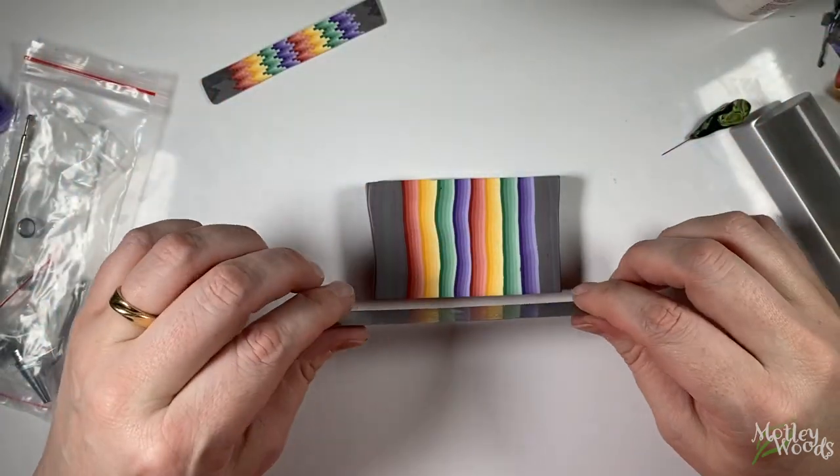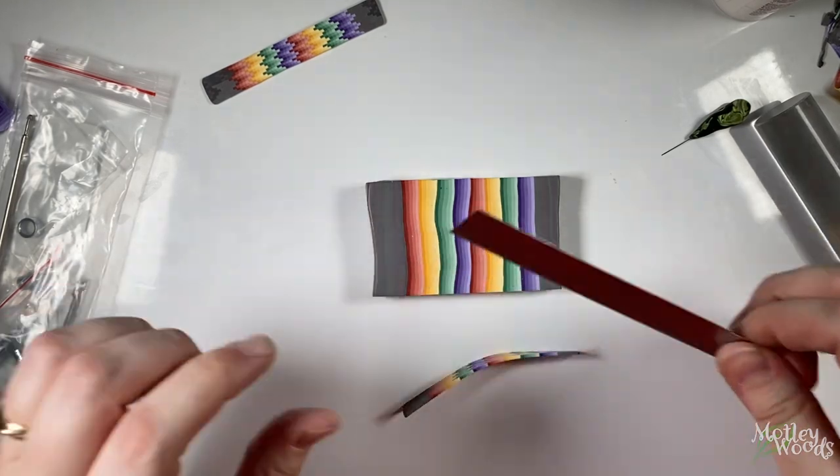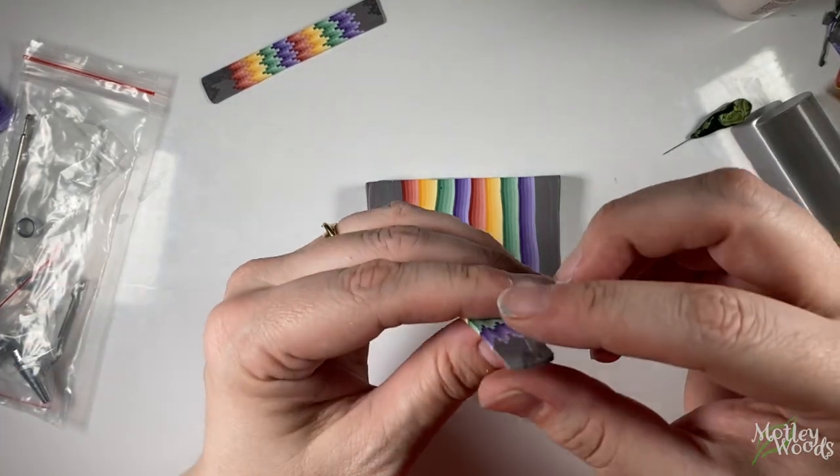To cut even-width slices, use a thin blade and pull it taut between your fingers. Thin blades are flexible, and by pulling it taut, you will prevent it from bowing and making your slices uneven in the middle.